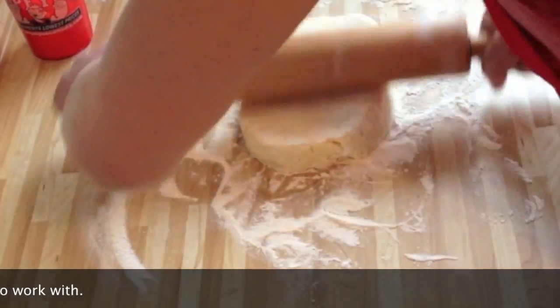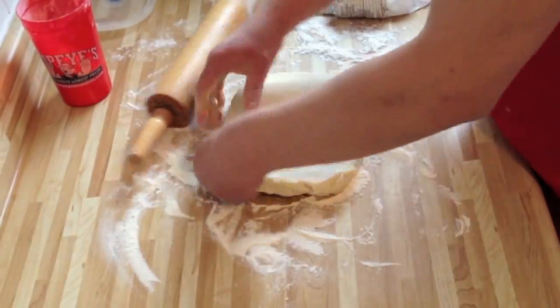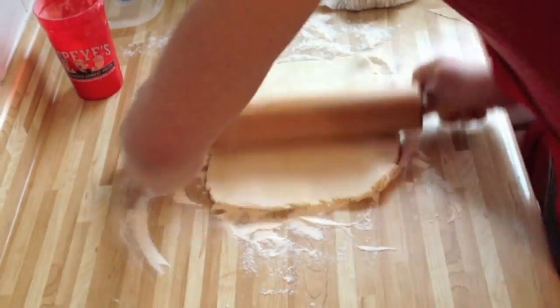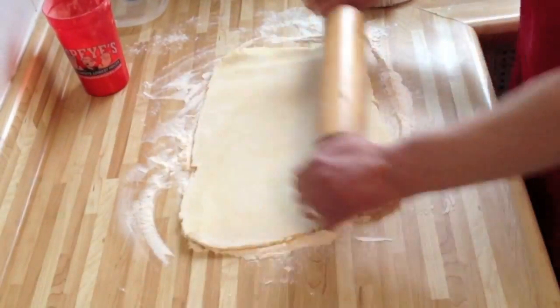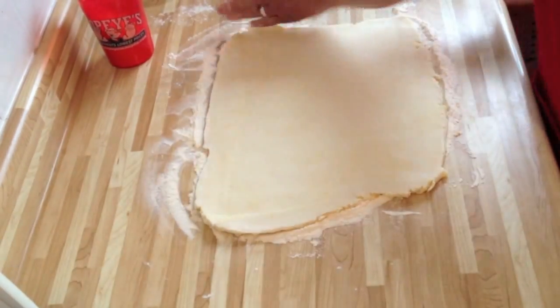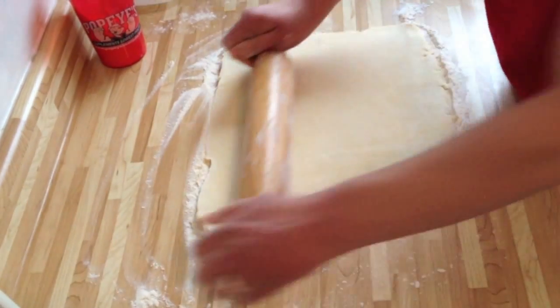So we're just going to start rolling. I just want to remind you that you need to be checking as you're rolling to make sure the dough is not sticking to the surface, and just add a little bit more flour here and there. But like I said, don't add too much.